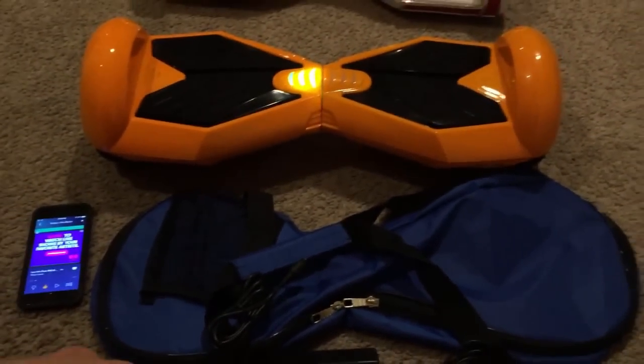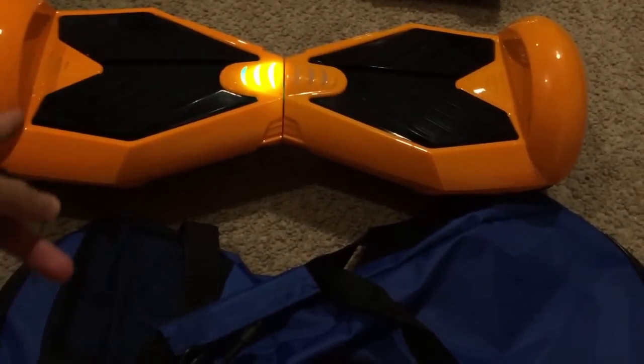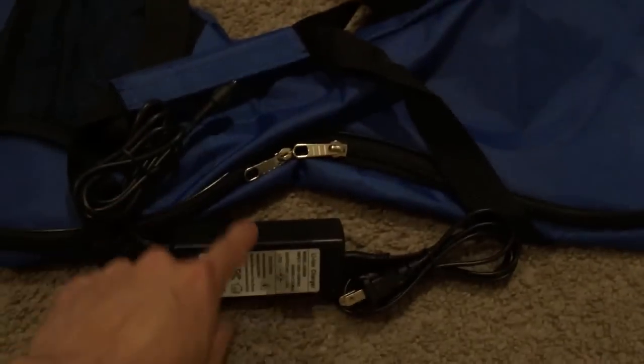I actually got this one as a bundle package, so it comes with the key fob, comes with the hoverboard, comes with this bag and the adapter.